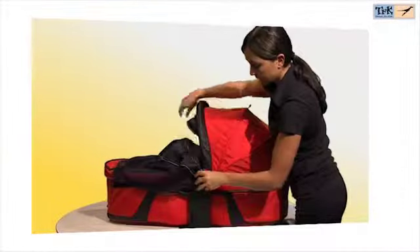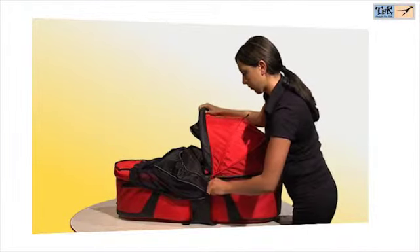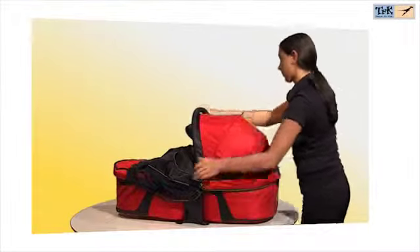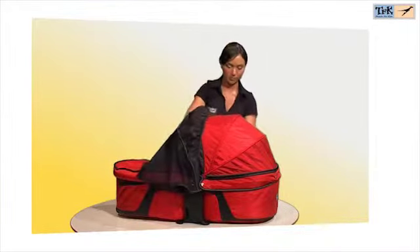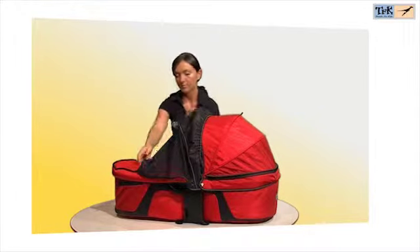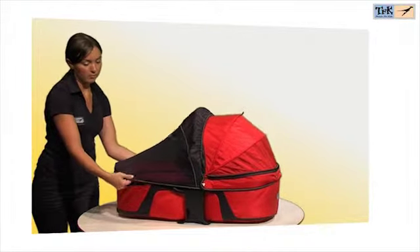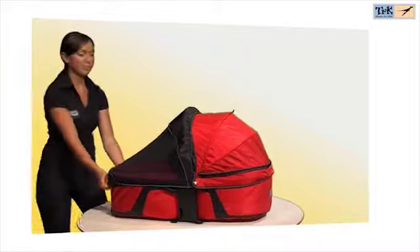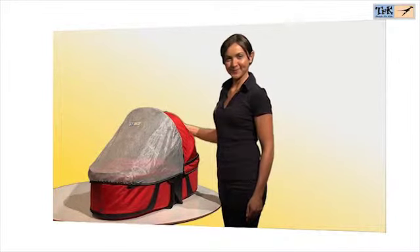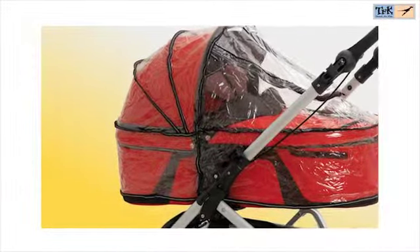A mosquito net is also included. Optional for all carry cots and strollers is a suitable sun and rain cover. The TFK sun cover protects against 80% of UVA and UVB rays.